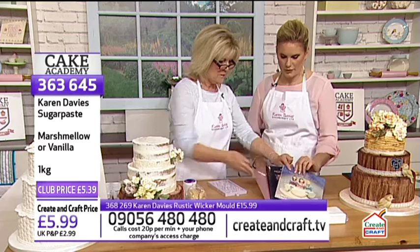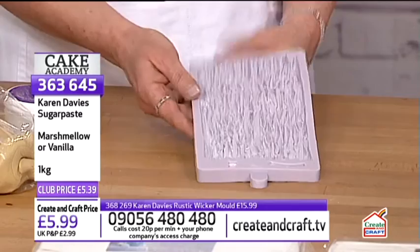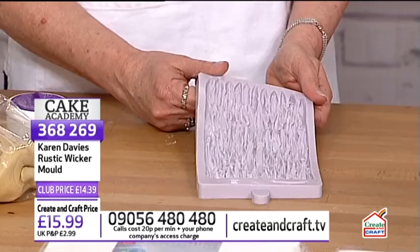Their daughter Alice designed this range — including the wicker mould. Alice is award-winning: her first competition at Cake International, she won gold. Karen admits she tried to put Alice off entering because she thought it was a big competition, but now she can't live it down.